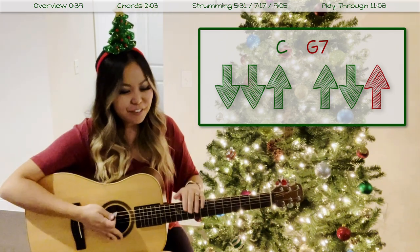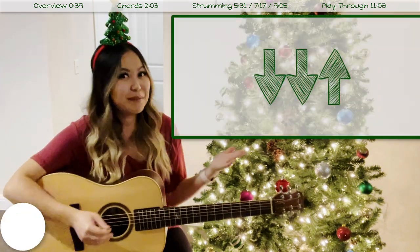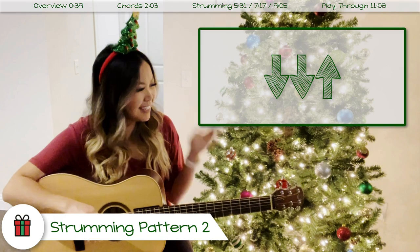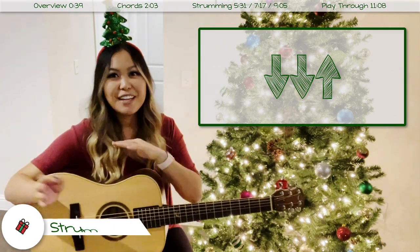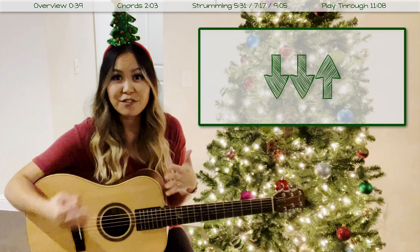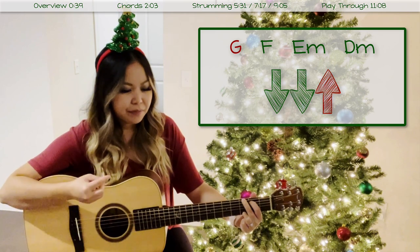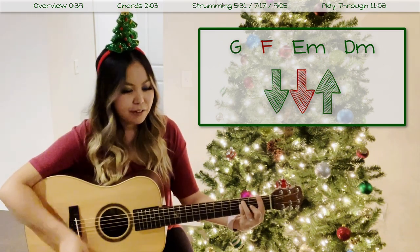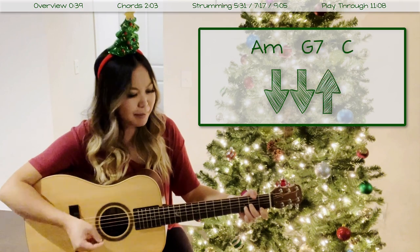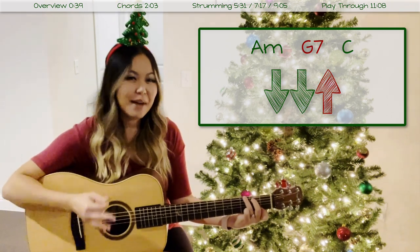For the next section the chord transitions are going to be much faster, so that's where I want to show you strumming pattern two. Strumming pattern two is very similar to strumming pattern one, but we're just cutting it in half — so it's just down, down, up. That's the first part of strumming pattern one. We're cutting it in half because these chord transitions are going to go twice as fast. With our G chord: down, down, up, then to F: down, down, up, E minor, D minor, A minor, G7, and then end on C.